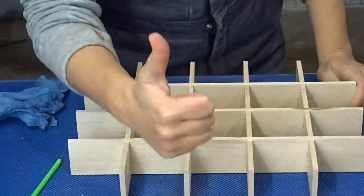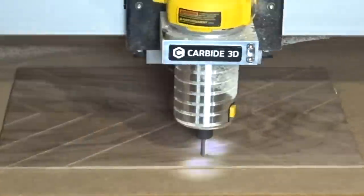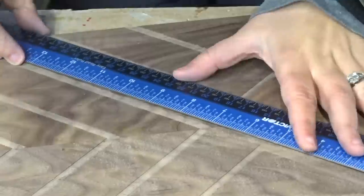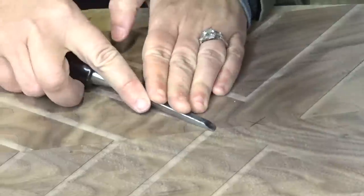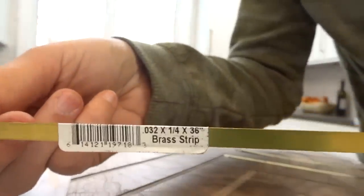After it was dry I used a hand plane and a sander to flush up the tops of the partitions. I then used my CNC to rout the grooves for the brass inlay on the top, but the router bit leaves rounded corners, so I had to come back with a chisel and chisel out those tiny little corners to create perfectly square grooves.